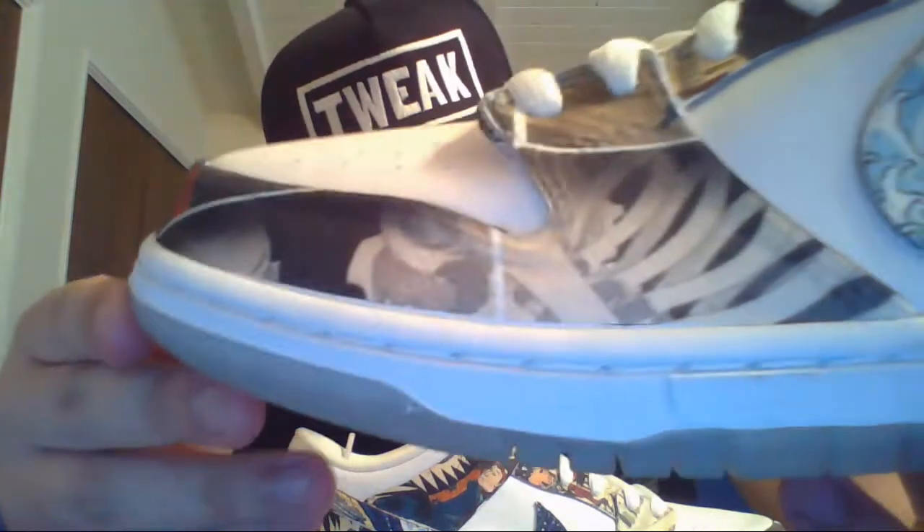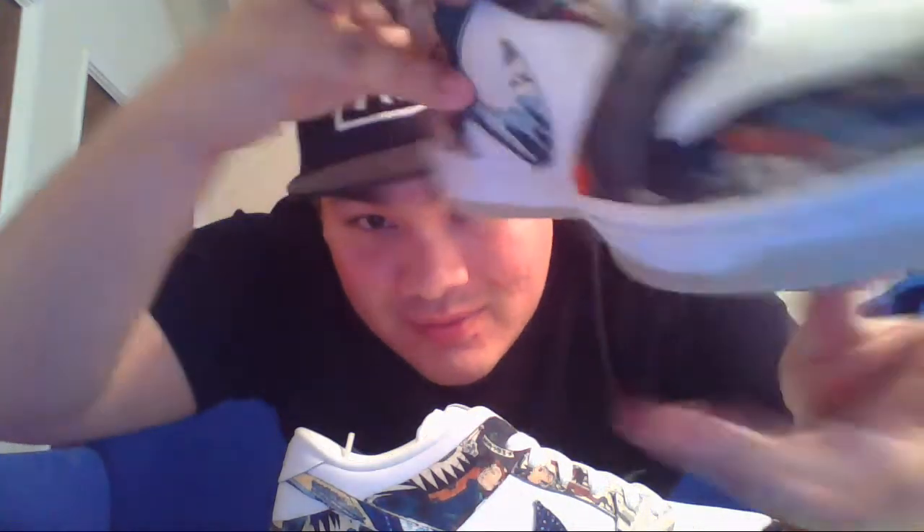Stay tuned because you will be seeing some more customs with me and him. I've got a few more ideas that I want to send by him. These are incredible, man. These are really incredible. So that's the unboxing. I'll give you another quick shot of them — this is the different other side. I'll have a full-length review on these later.